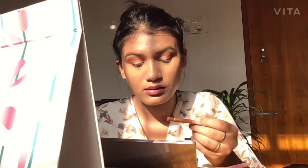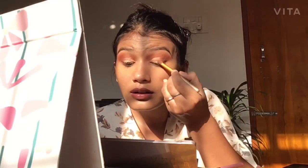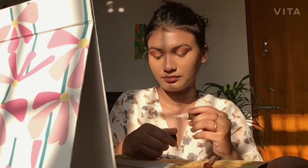After doing the cut crease, I take a shimmery shade — and the joke of the year is that I'll try to pick it up with a brush and fail, so I just rub it on my finger and swatch it. After that, I place it on my cut crease area. I did it and everything looks great!